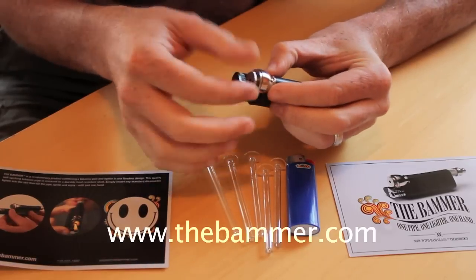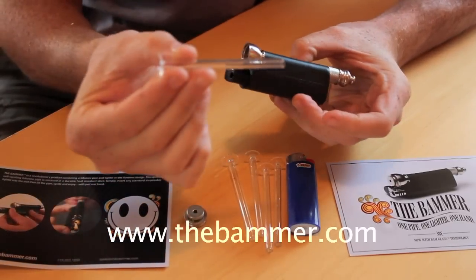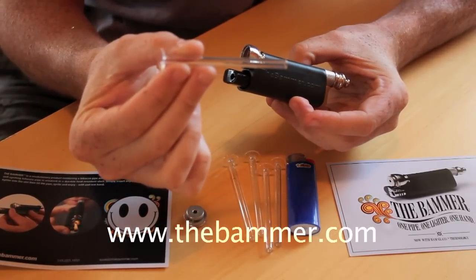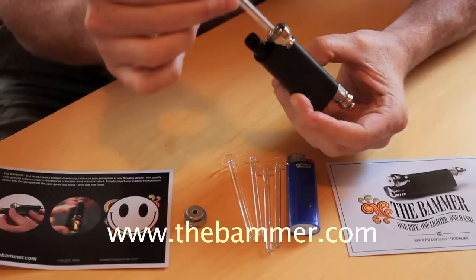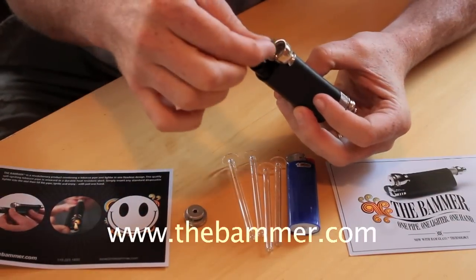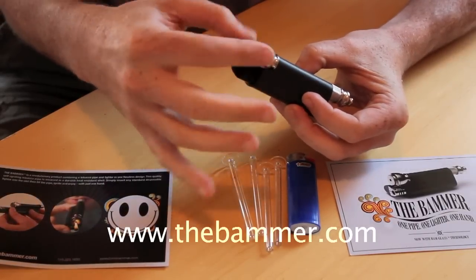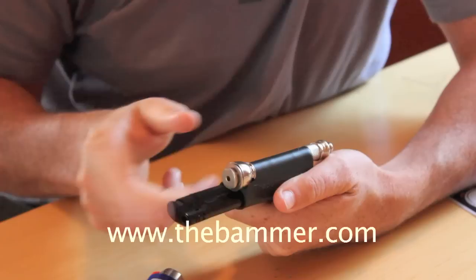Once you insert your lighter, you unscrew the cap. And if you're like me and you don't like to smoke out of metal, it's great to have a pure glass filtration system incorporated right into the design. You grab a pinch of your smoking material, put the bowl back on, so now nothing can fall out.